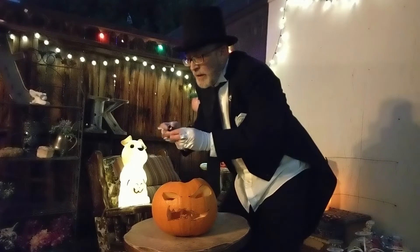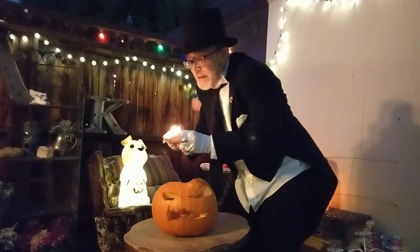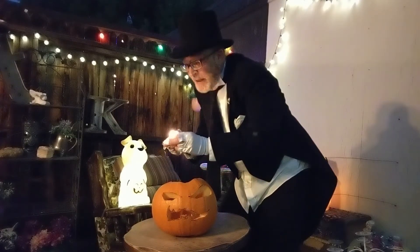Now all you need is a candle and a lighter. Again, ask your parents' permission. Carefully put it inside the jack-o'-lantern.